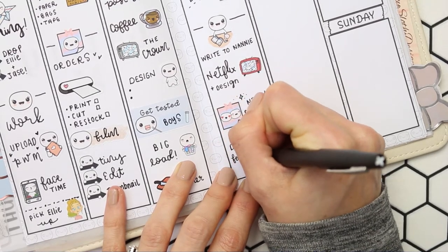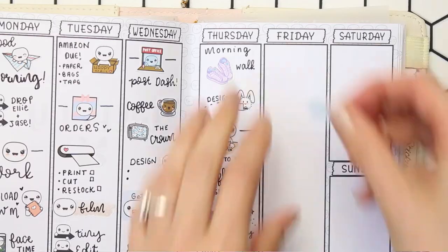Anyway, I got there. And then also I want to make sure that I don't forget to put the bins out.